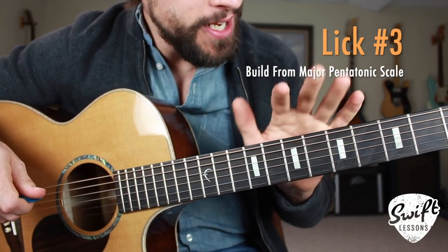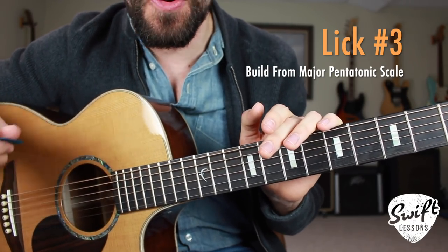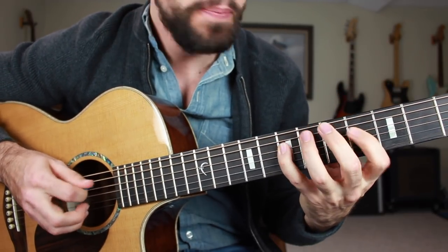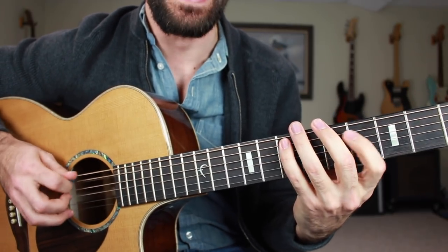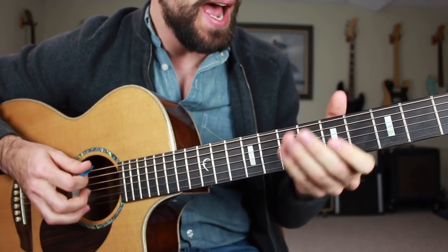Thus far, you have two attention-grabbing, very smooth blues licks added into your repertoire. Now we're jumping into your third and final lick, which is also built from that major pentatonic scale. It's going to sound like this — one, and two, and a three, and a four, and. One more time.